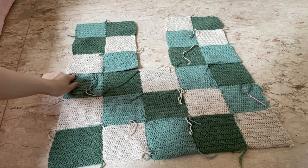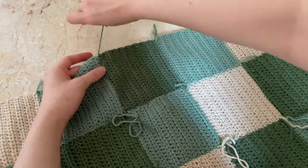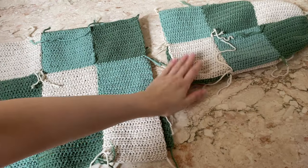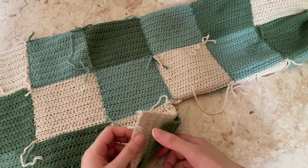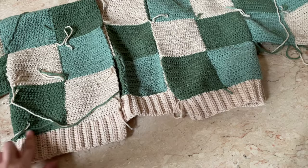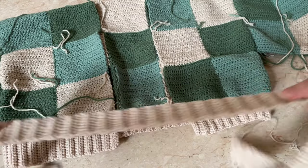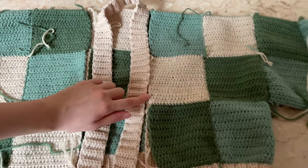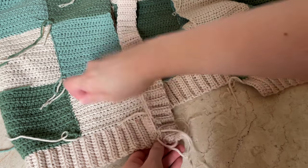Once you're done assembling the sections, attach the front panel to the back panel — I did this the same way I sewed the squares together. Next, flip the sleeve inside out and sew it all around the armhole area. Once done, sew the remaining squares together. For the ribbing, sew the bottom ribbing all around the bottom of the cardigan, then sew the middle ribbing all around. I use a darning needle and the same color yarn as the ribbing — essentially the same technique as sewing the squares together.